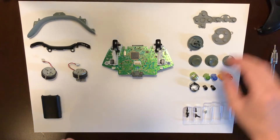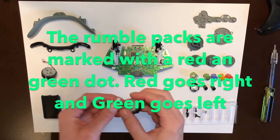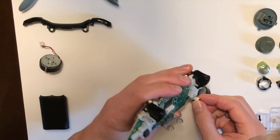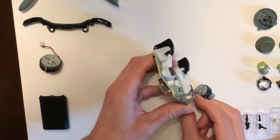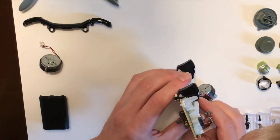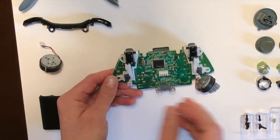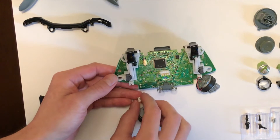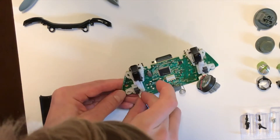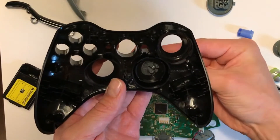Basically what you do is, in reverse order, put it back together. There are small dots on the rumble packs that show you which side they go on — red is for right and green is for left. Just push them inside.